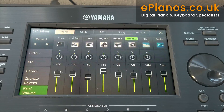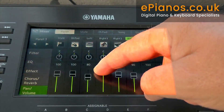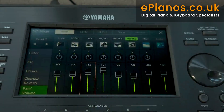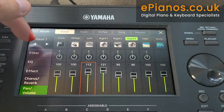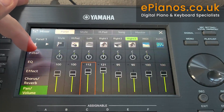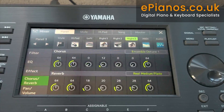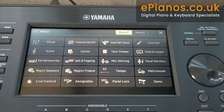Every time you go into a specific part of the keyboard — here's the mixer. You can see Style, Left, Right 1, 2, and 3. We can actually adjust these volumes literally by touch. It's a far simpler and very much on-the-fly sort of system. We can see Panel 1 and Panel 2. On the left-hand side we make our selections for the filters and the EQ — what effect we want on that voice, whether we want chorus and reverb, and at the end, pan and volume: where it's coming from in the stereo spectrum and at what volume. To get out, just exit.